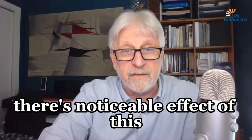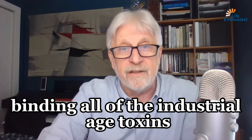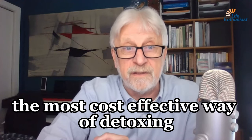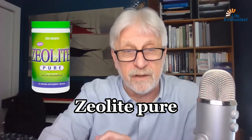There is a noticeable effect of this, and it is very good at binding all of the industrial age toxins and getting them out of you. The most cost-effective way of detoxing is to use the zeolite powder, Zeolite Pure.